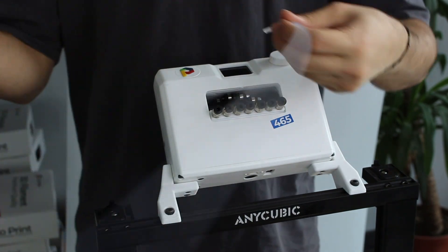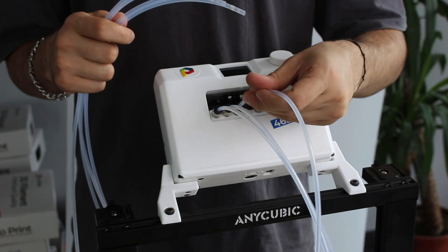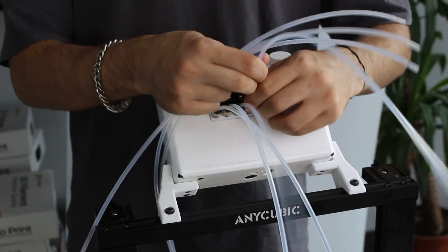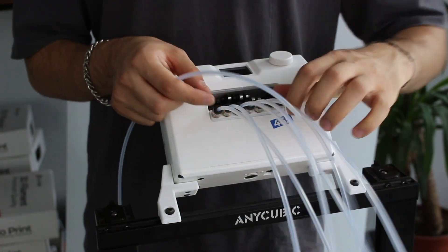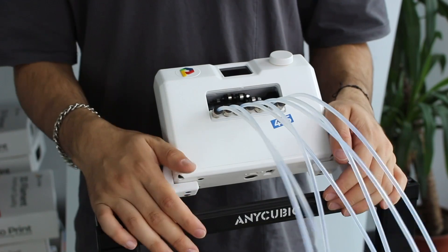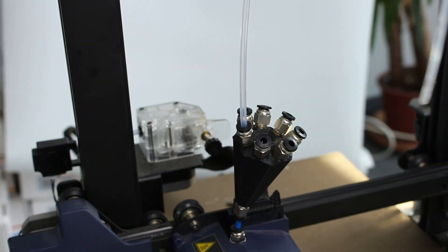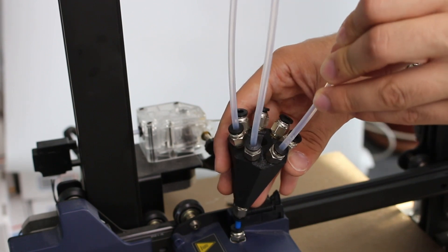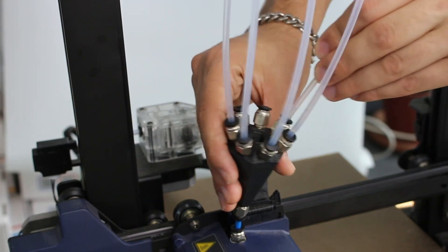The next step is cutting PTFE tubes. Cut PTFE tubes to suitable lengths for your 3D printer and insert them into the co-print fittings. Make sure that you push the PTFE tube all the way inside. The other side of the PTFE tubes will be inserted into the 7-in-1 module. Make sure that the PTFE tubes are in good shape and are not bent too much, to let filament pass easily.